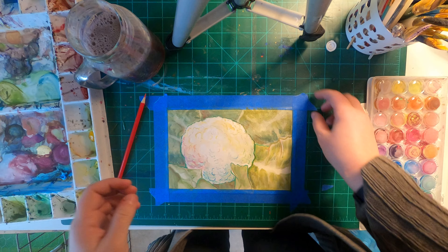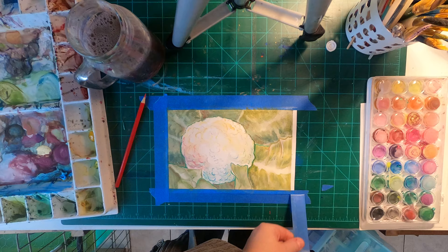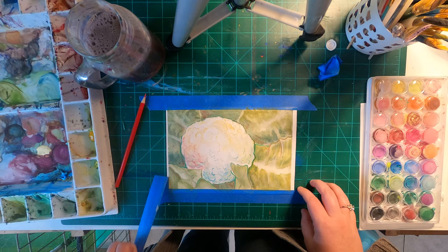Once I was done I was super happy to remove the tape.